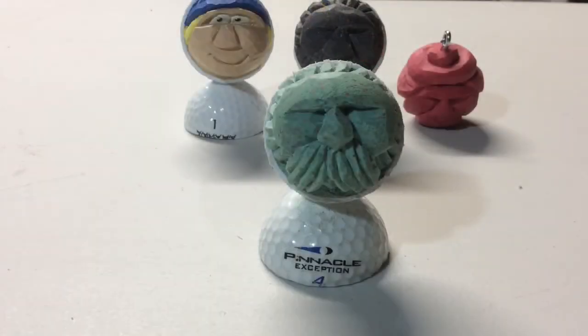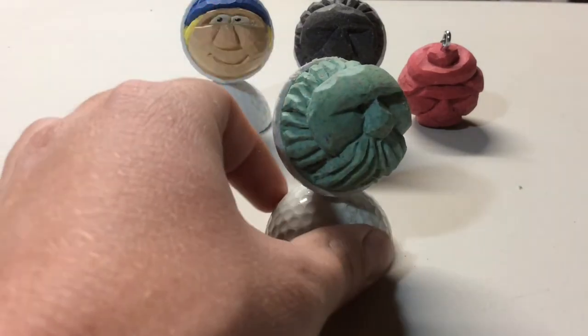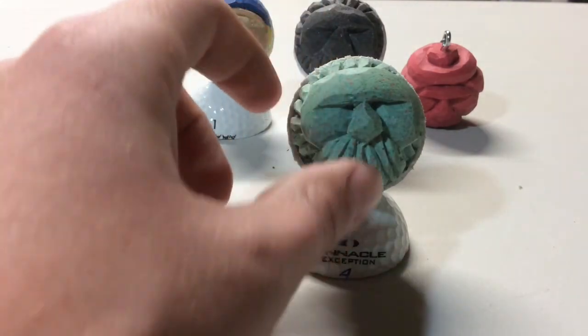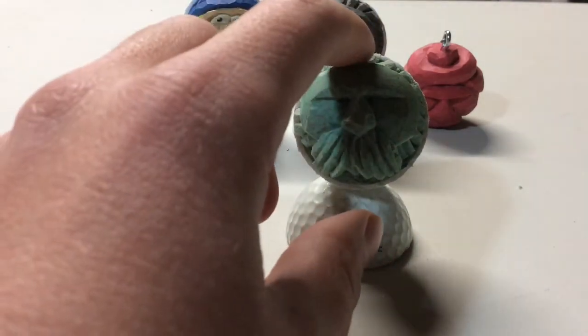That is how you carve a golf ball. I did a little bit of detail off camera — carved in the hairs on the back of the head and the mustache. But yeah, that is how you do it. Hope you enjoyed!